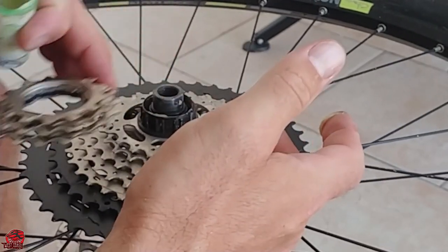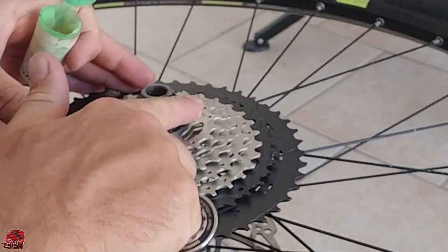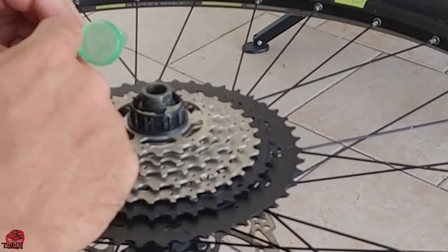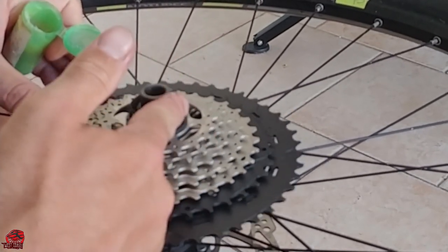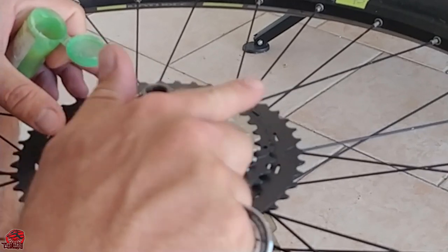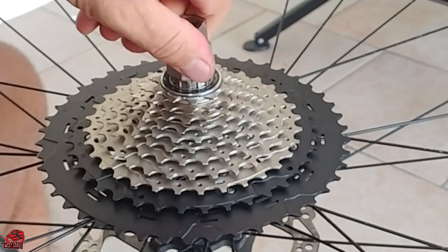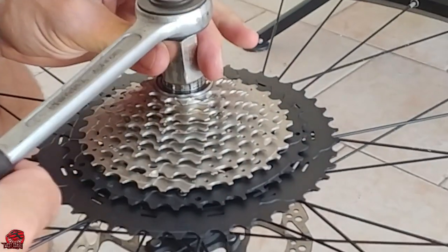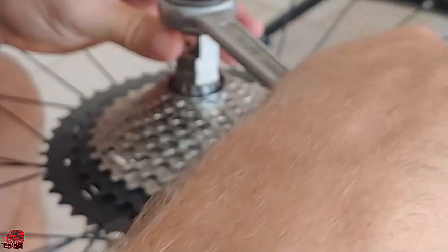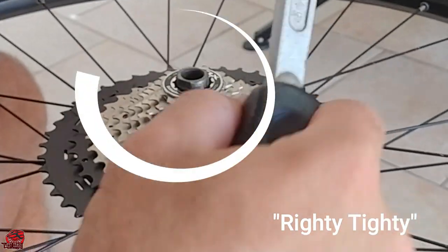Before screwing the nut on, I'm removing some of the last few gears to get easier access to the hub section so I can apply some grease there as well. Now to screw on the nut and torque it down — in my case, tighten until you think it's at the correct torque. You'll also notice that the chain whip tool is not required for tightening the lock nut, but righty tighty applies.